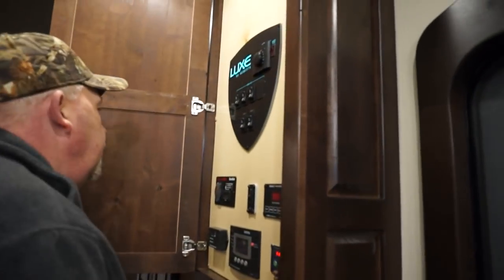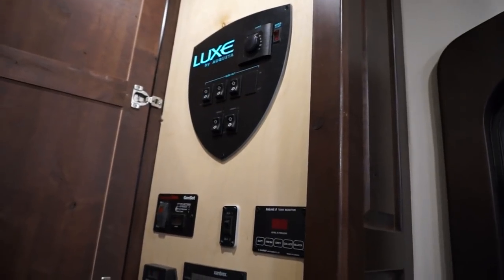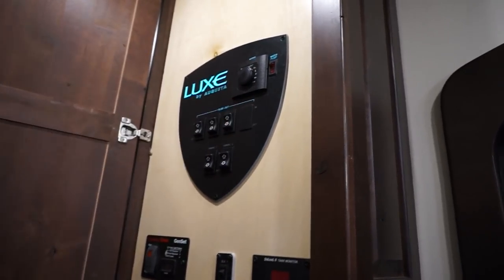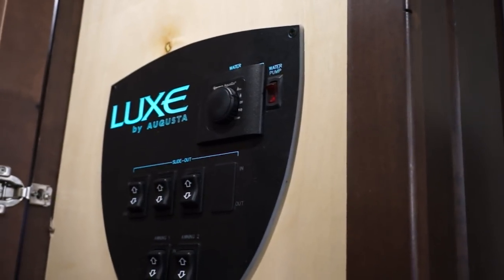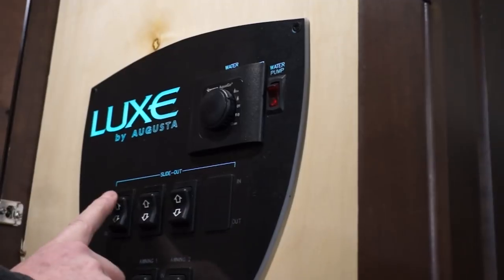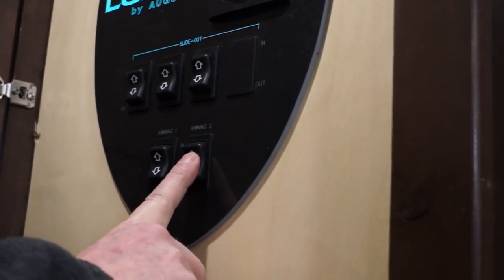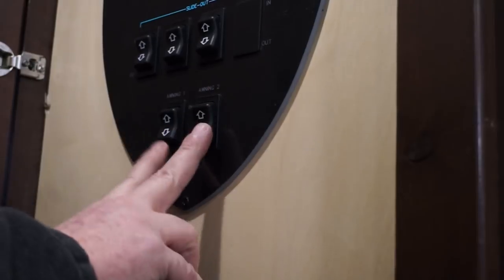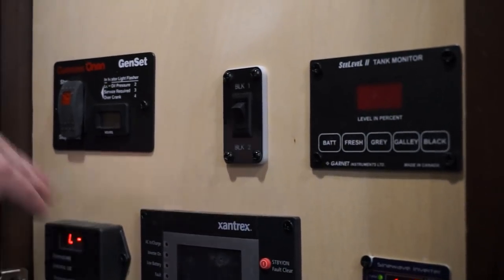Now we're going to get into the main guts of the electrical component. In here on the Luxe shield you have your Aqua-Go hot water heater dial that you can turn from inside the coach to eco mode, to clean, to winterized setting. The winter setting is just for making sure it doesn't freeze if temperatures get below freezing. You also have a water pump switch in here. Your slide switches are normally dinette, kitchen, bedroom, awning one and awning two. Normally you have an awning on your dinette slide and the awning out over the door — in and out, all electrical. If you got the generator, your generator start will be in here. Even if you get the prep, it still comes with the switch.